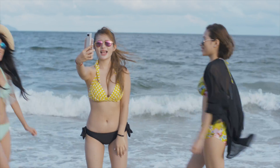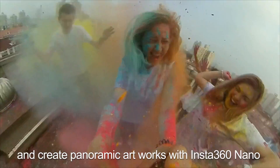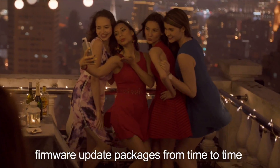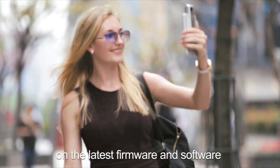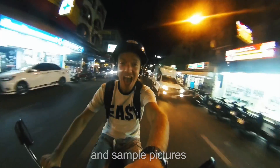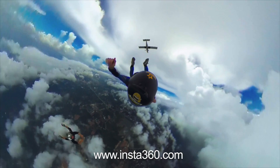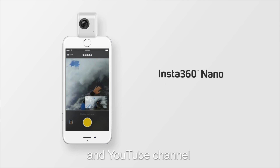Pick up this camera now to enjoy a fun and whole new experience of shooting and create panoramic memories with Insta360 Nano. Insta360 will officially release camera firmware update packages from time to time. Please refer to the app for more information on the latest firmware and software to enjoy more shooting functions. For more panoramic photography tips and sample pictures, please visit our official website at www.insta360.com and follow us on Facebook page and YouTube channel.